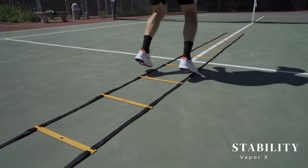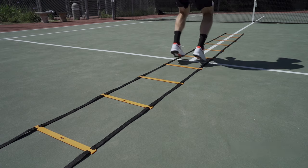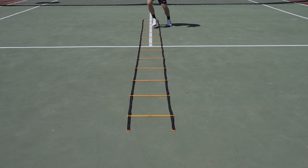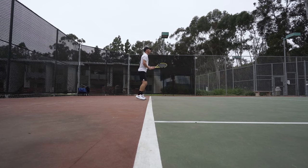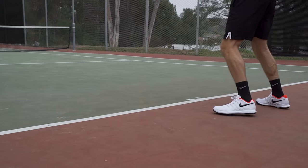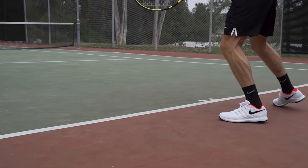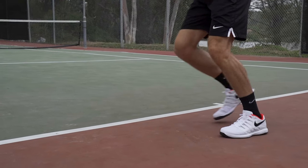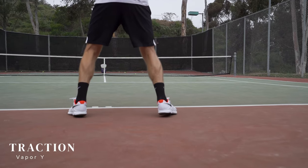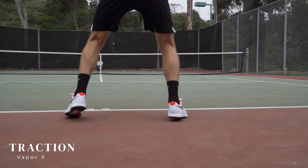Although stability might not be the first thing that comes to mind when you think of lighter tennis shoes, the Vapor 10s don't disappoint. Whether I was moving through footwork drills on the ladder or side to side on ground strokes, I found the shoes offer terrific support for confident and precise movement. For maximum stability I do recommend using the top eyelet when lacing the shoes, which allows the laces to hug your ankle for a more snug and supportive fit.